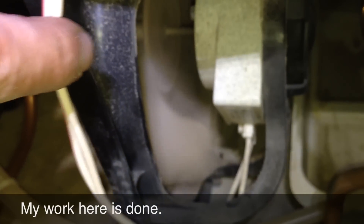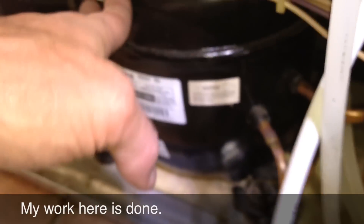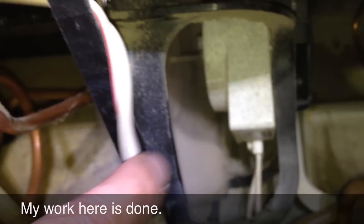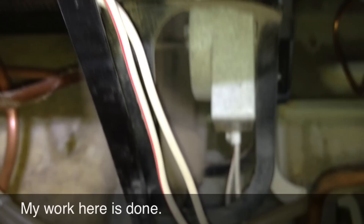The only difference now is this condenser fan motor is going to run all the time, versus before where it was only supposed to run when the compressor runs. Not a big deal — it's a low current draw motor, and they won't even notice the change in their power bill. More importantly, the refrigerator will function normally now.